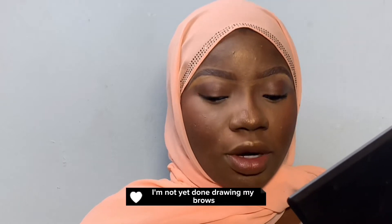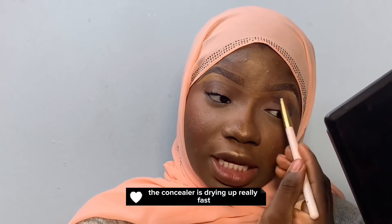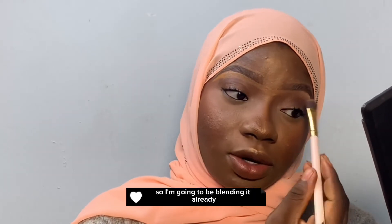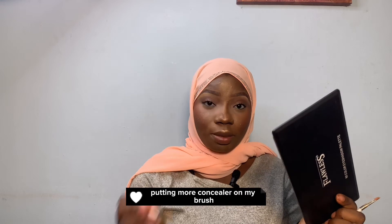I noticed that the concealer is drying up really fast, so I'm going to blend it in already. Putting more concealer on my brush.